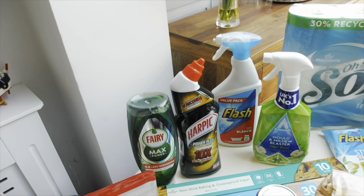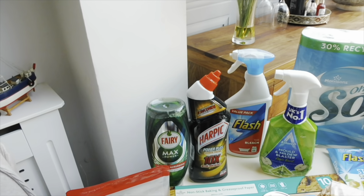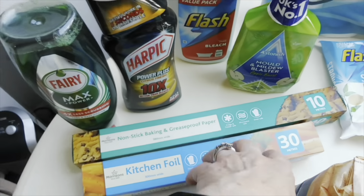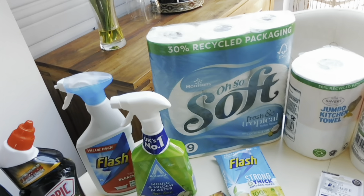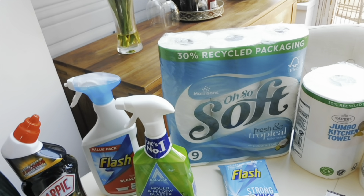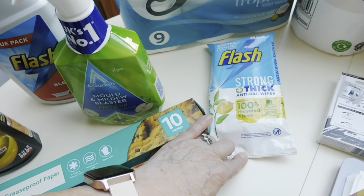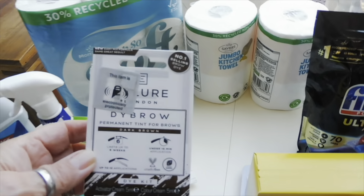I might show the carpet bleach cleaning in another video — I'll wait until the dogs make some muddy footprints and show you then. Also picked up greaseproof paper and kitchen foil — they were part of a deal together. I've got a pack of nine toilet rolls in coconut fragrance, two jumbo kitchen rolls, and some strong-and-thick anti-bacterial flushable wipes for the bathroom floor.